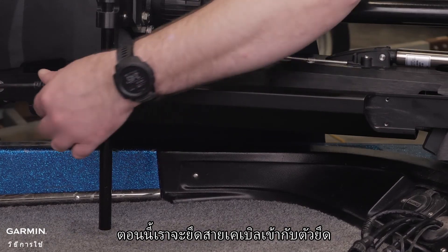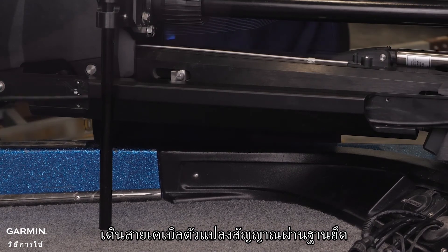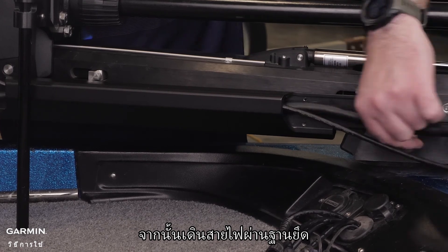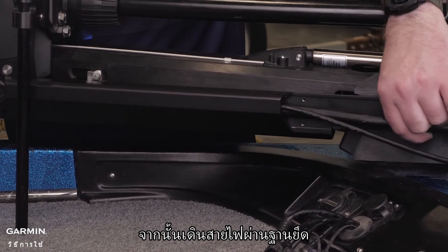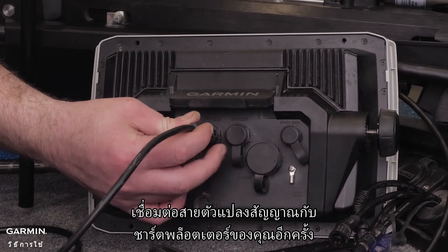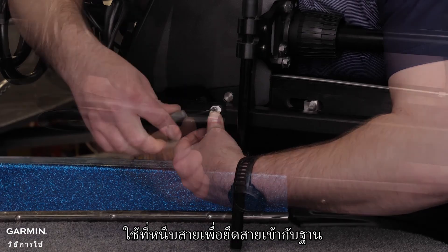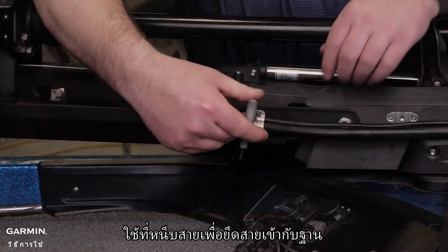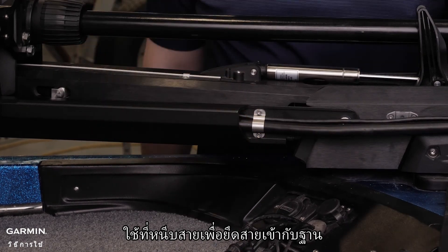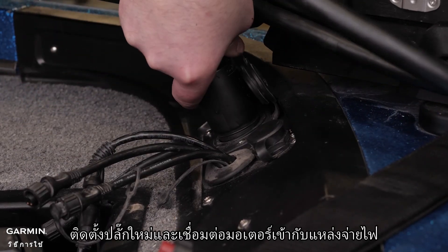Now we will secure the cables to the mount. Route the transducer cable through the mount base, then route the power cable through the mount base. Reconnect your transducer cable to your chart plotter. Use the cable clamps to secure the cables to the base. Finally, if you have a power plug, reinstall the plug and connect the trolling motor to power.